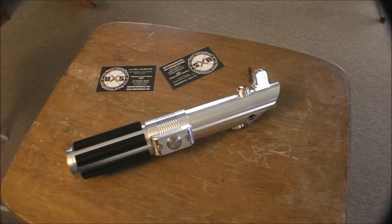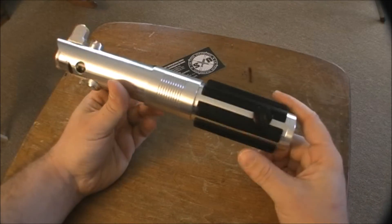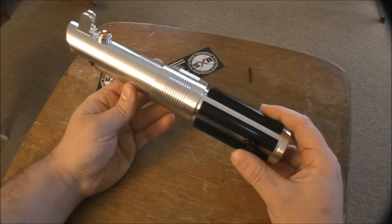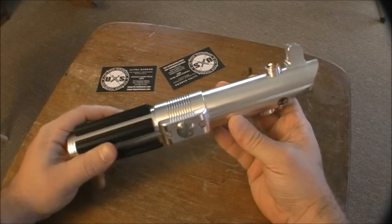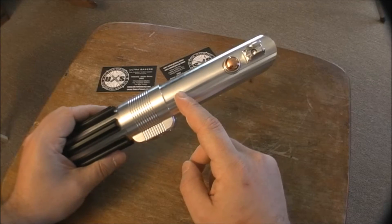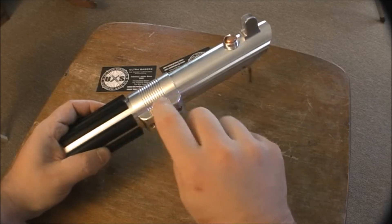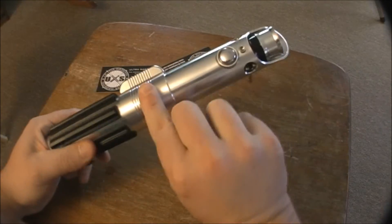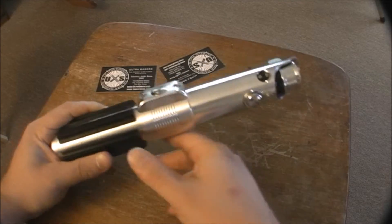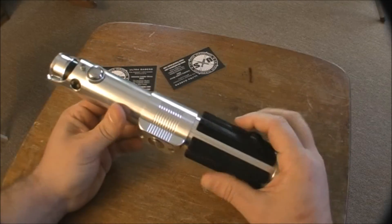This is the Graflex SE lightsaber. There is also a CE, collector's edition — this is the SE, standard edition. The difference is the collector's edition is nickel-plated on this part here and down here, while on the SE this little band and the button box is just silver.